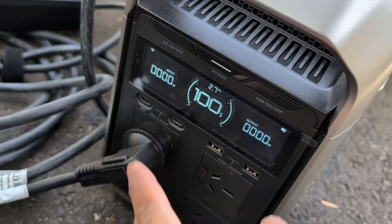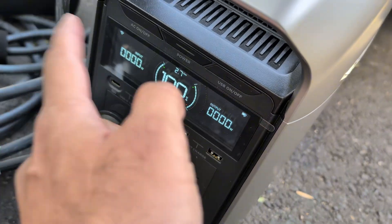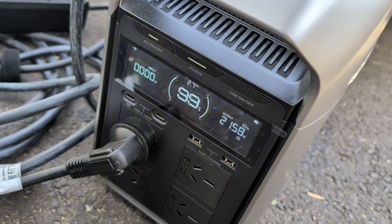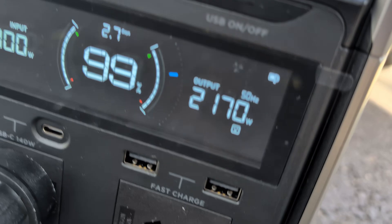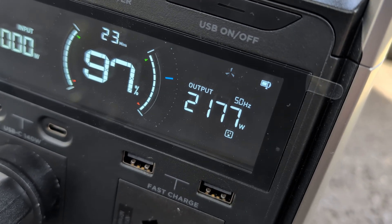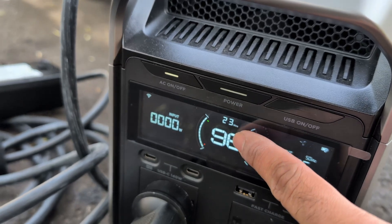Next thing to do is turn the power station on. And most importantly — easy rookie error to make — you might think it's not working, but you actually need to turn the AC power sockets on as well. Start charging. There you go, the car has started charging, and it's charging at just over 2 kilowatts — almost 2.2. It says the whole 1 kilowatt of energy in this will be drained in 23 minutes.